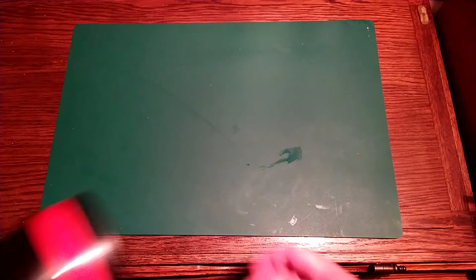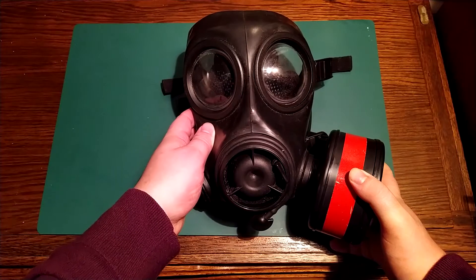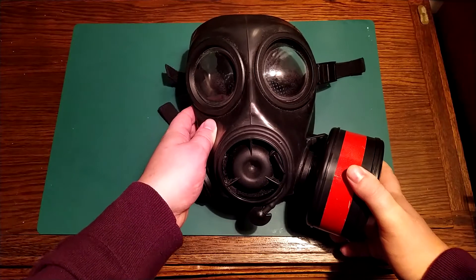With this being one of my first videos, I wanted to start somewhere small — the pandemic. There is only one way to stay completely safe, and it's with one of these. It's an Avon FM12 gas mask, the most stereotypical gas mask ever designed.